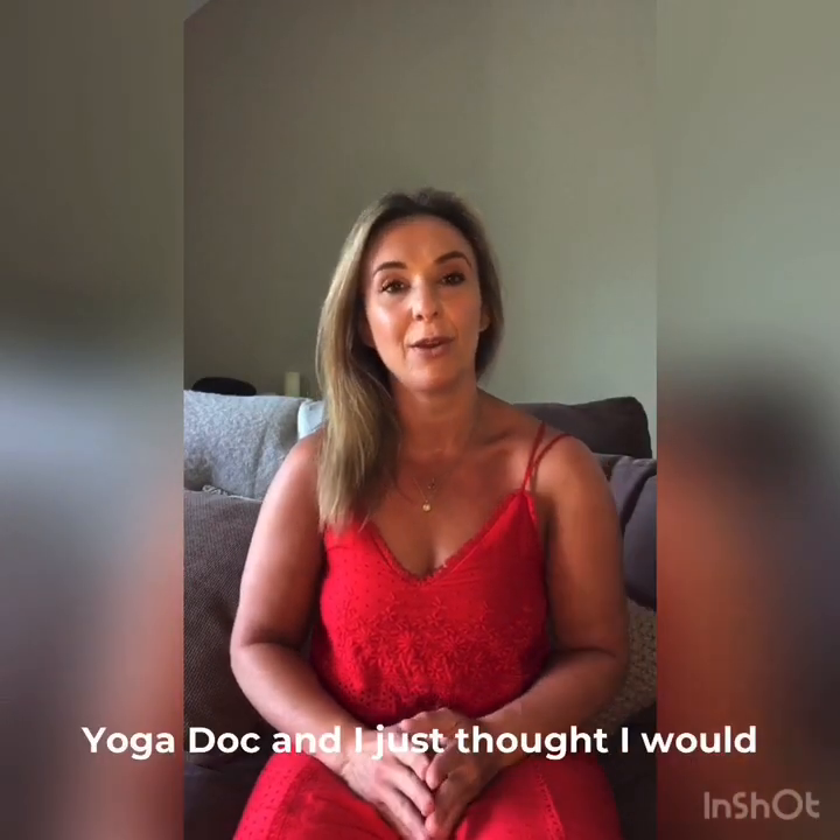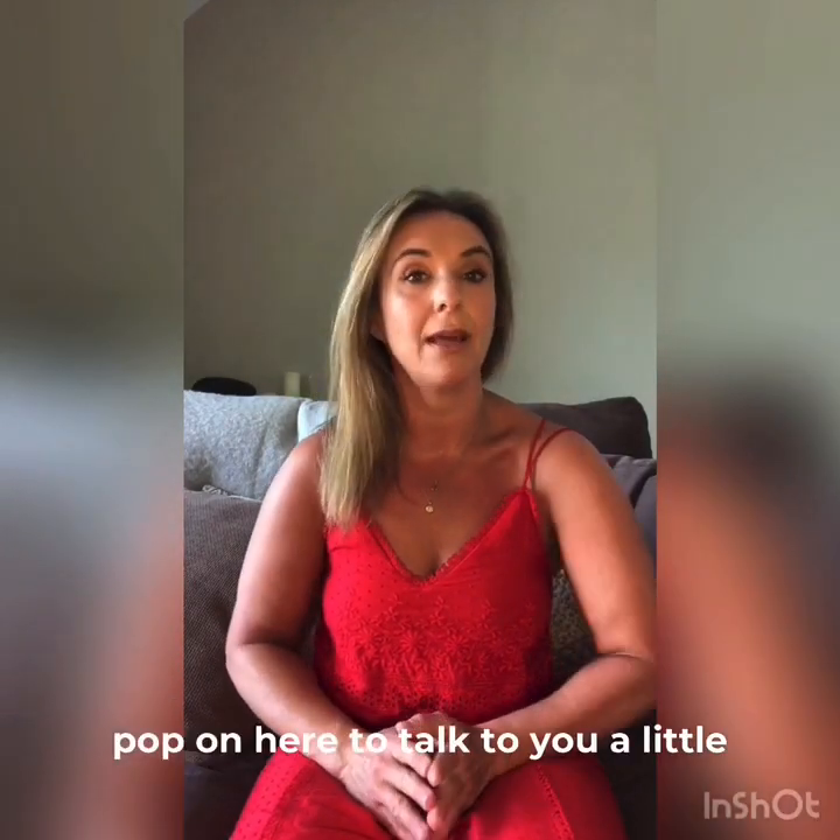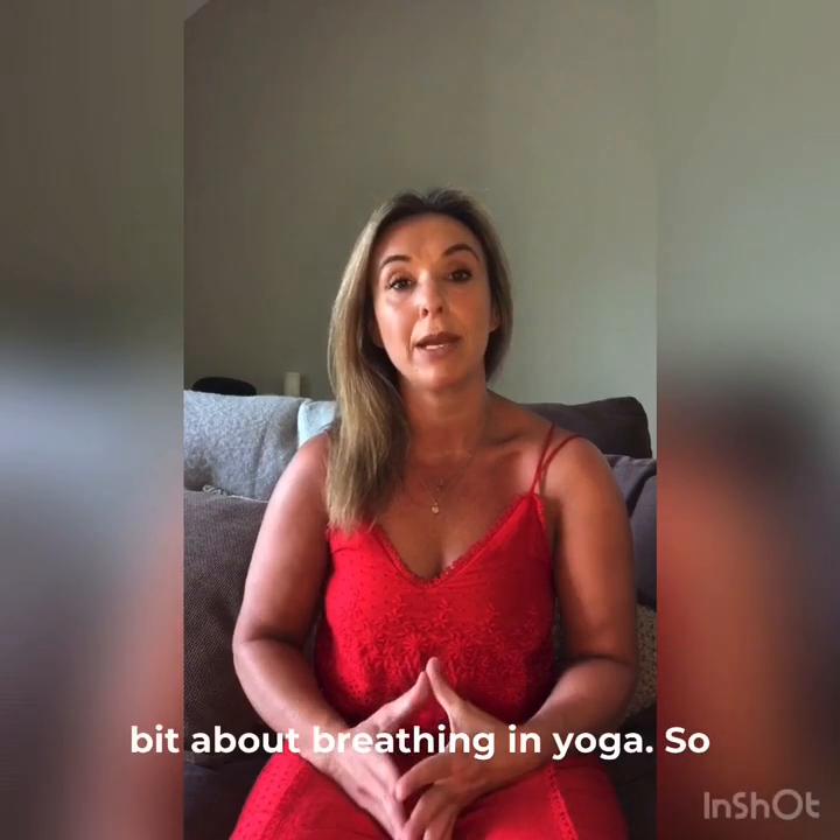Hey guys, it's Leah here from The Yoga Doc and I just thought I would pop on here to talk to you a little bit about breathing in yoga.